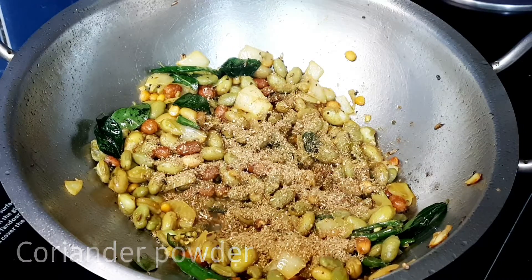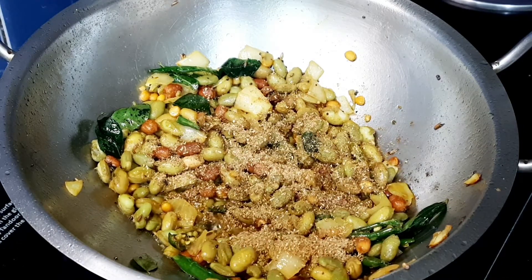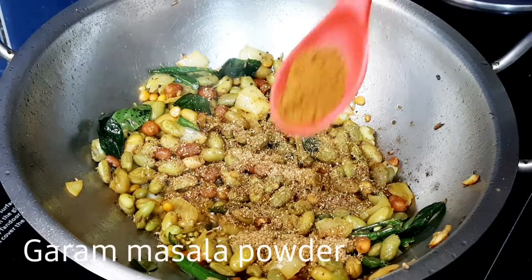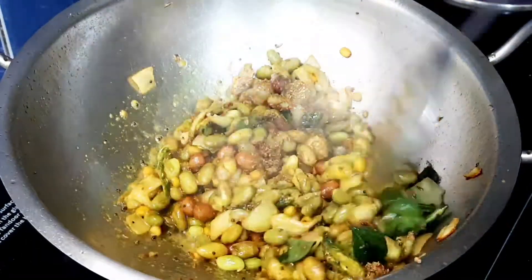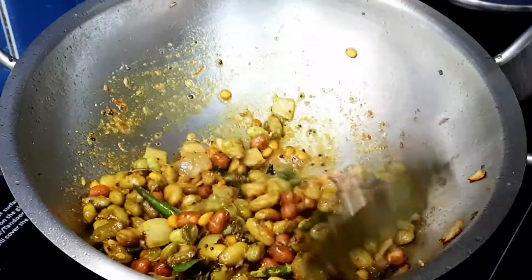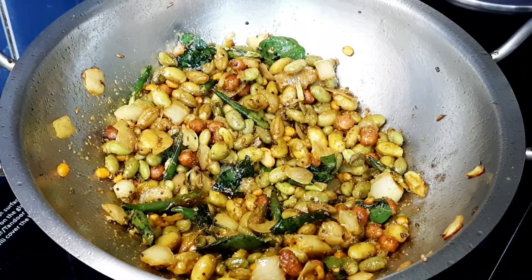Let's add some masala and fry the spices on medium flame. Add any salt for the rice, then add the required ingredients — about 1-3 ingredients each. Add some potatoes and 1 spoon of it, then add onion after the spices.